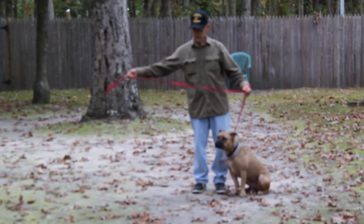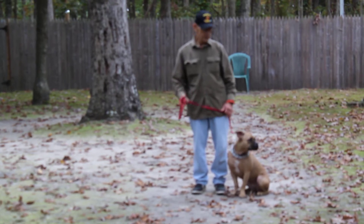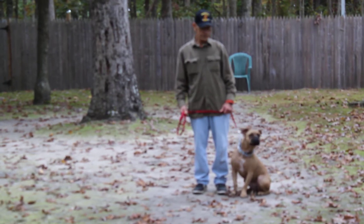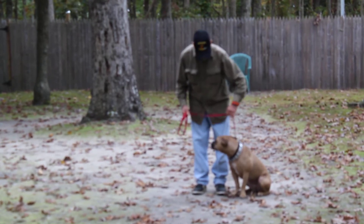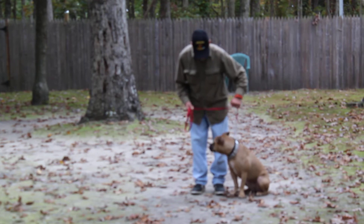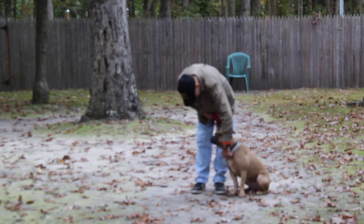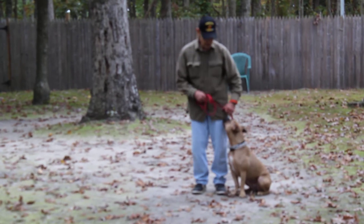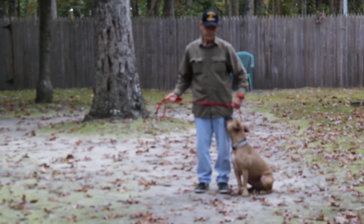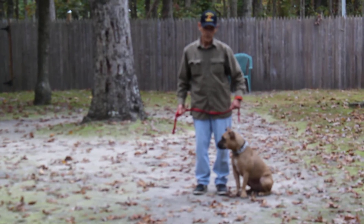Fred is using a regular six-foot web training leash, and he keeps the bulk of the leash folded neatly in his right hand. That leaves his left hand free to give any correction that's needed. The only correction we give is a little tug and release on the training collar — that is the second piece of equipment we're using. She's very responsive to it, and you will be taught how to use it tomorrow during your follow-up training session.